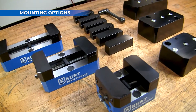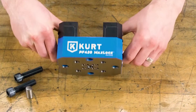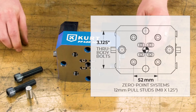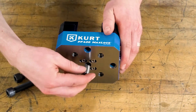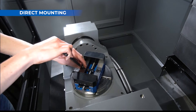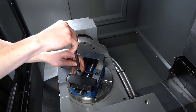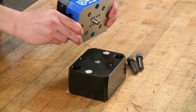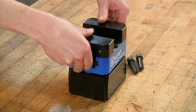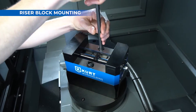Depending on your application, PF Series vices can mount several ways. Check the vise mounting pattern for direct mount — if it fits your machine pattern, you can bolt directly. If you need to elevate a part or need more bolt hole options, use a Curt riser block if it matches your machine pattern.